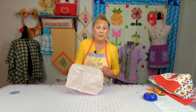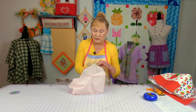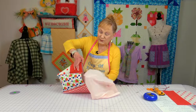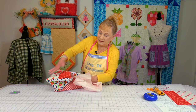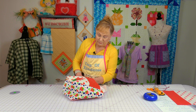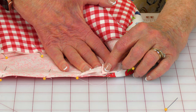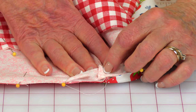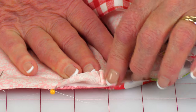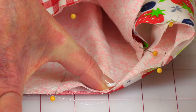Now stitch your three pieces for the lining together in the same manner, so when you're done it looks like this. Insert the lining inside and match up all your seams, then pin the bottom edge together. When matching your side seams, I recommend having one seam going in one direction and the other seam going in the opposite direction — that way it's not too bulky.